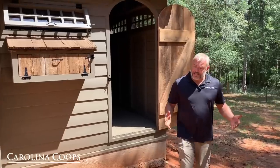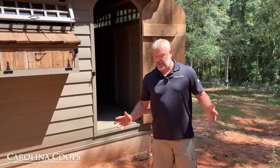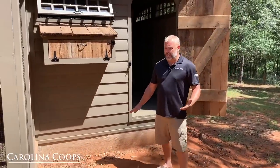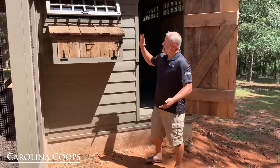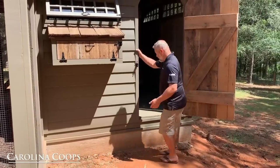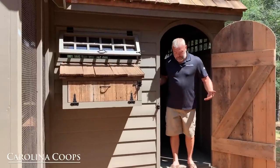One disclaimer: I'm not really this short — the concrete footer is up about 12 inches. They're going to be doing stonework around the foundation and bringing up the grade about 6 to 8 inches, so the egg hutch won't actually be this high up in the air. Normally you'd be standing about 12 inches higher than where I'm standing now.